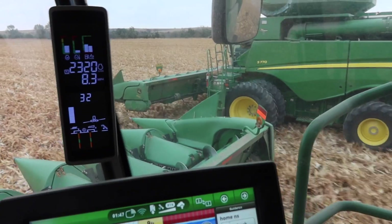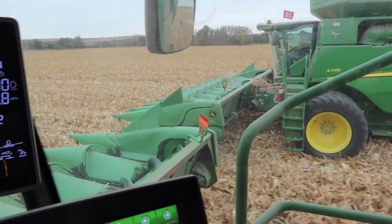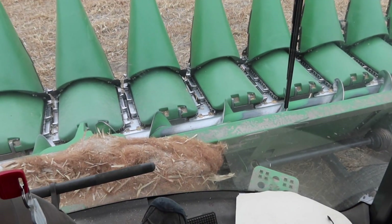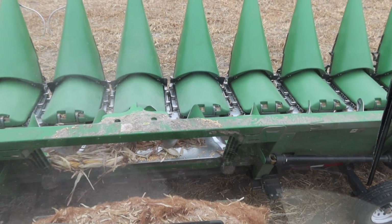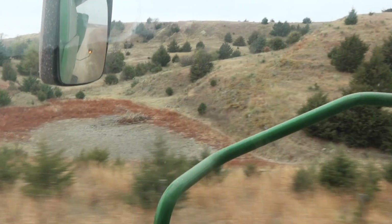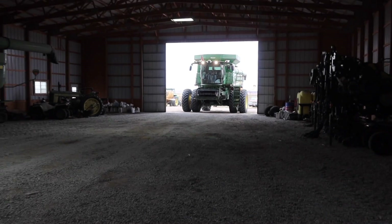This is Blue Angels stuff right here, folks. Now it's just matching his speed.